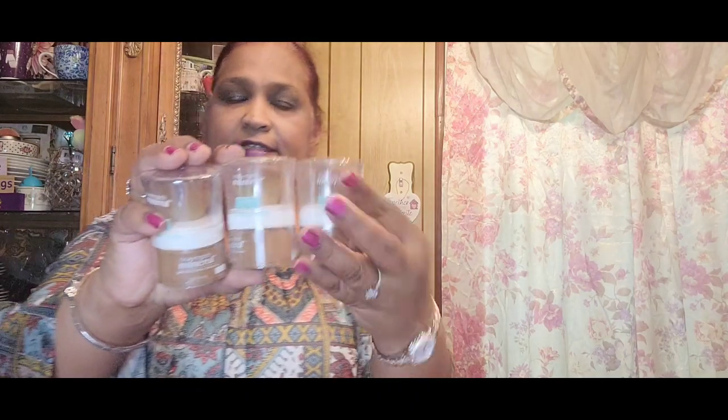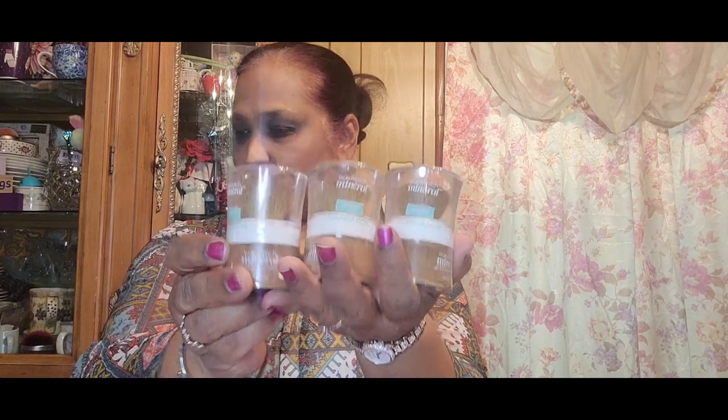I picked up these L'Oreal True Match eyeliners. These are in the color 'Not Brown.' I picked up three of these — I hold a few different colors and I picked up three in Not Brown.